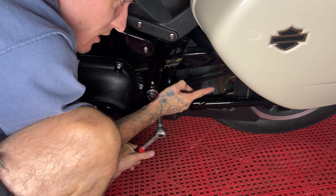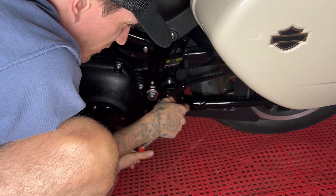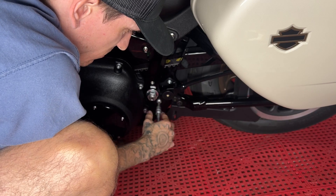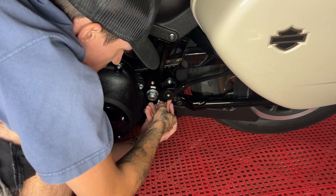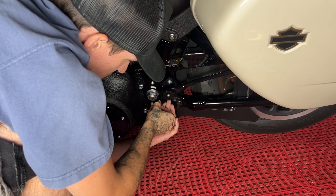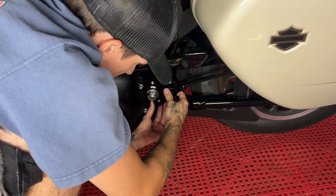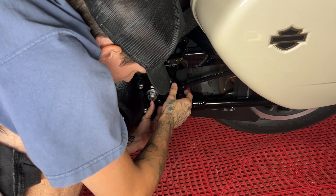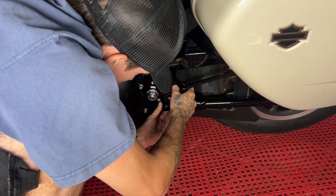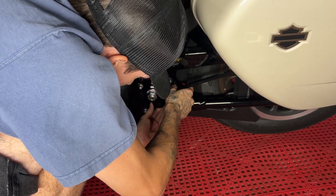I'm leaving this bracket with the bag on right now. We'll see if I want to take it off, but I think it might make it easier lining this up. There's a bunch of thread locker on that, so I'll clean up these threads behind there and just leave it on.